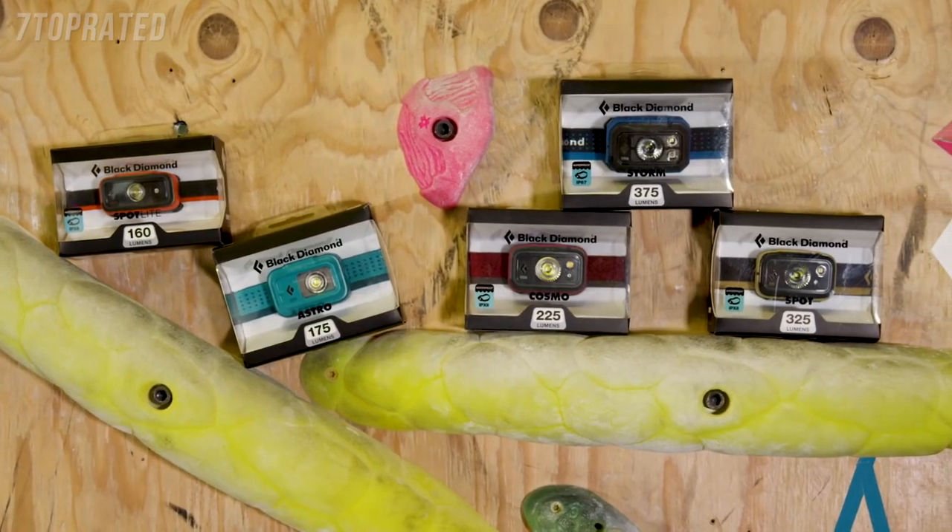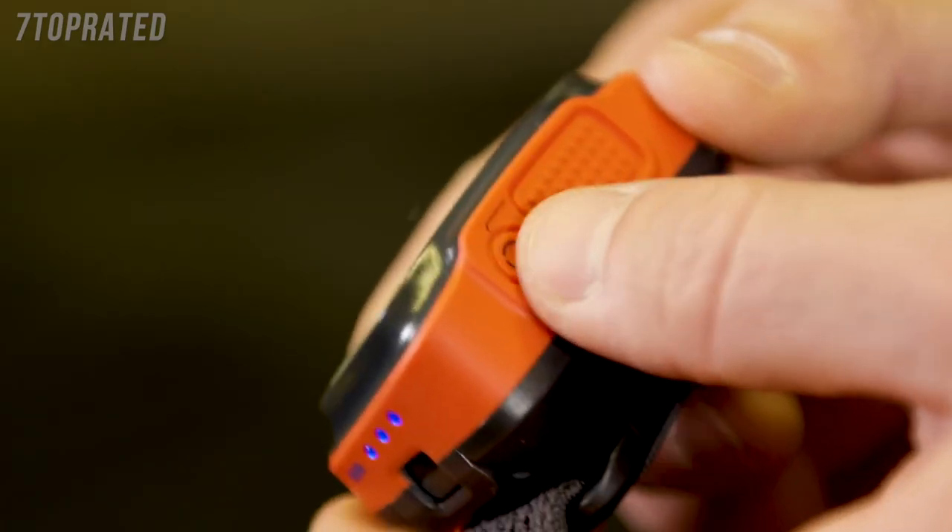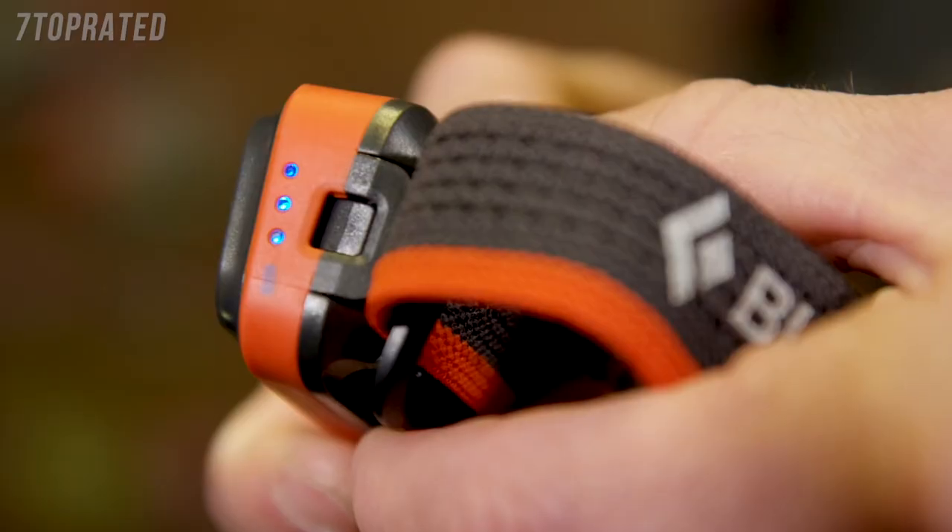We have a wide range of headlamps designed for a variety of activities with a range of lumens, feature sets, waterproof ratings, and burn times.